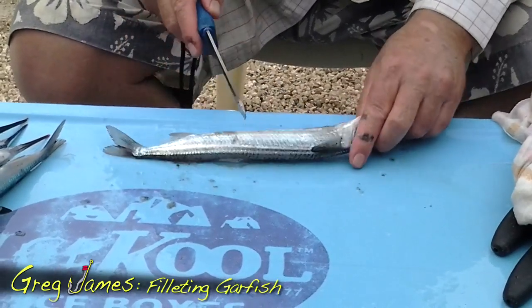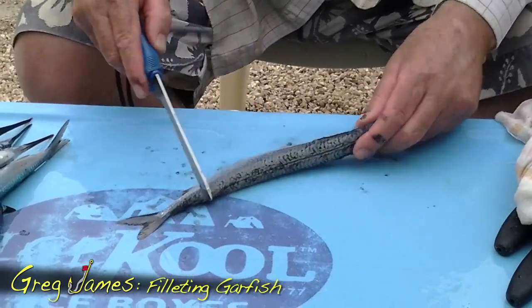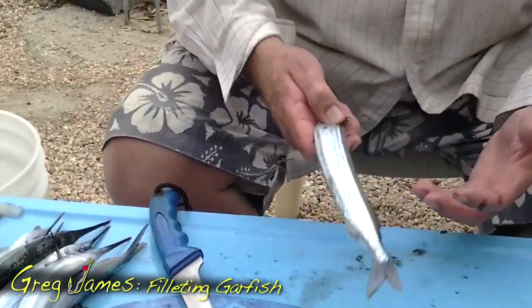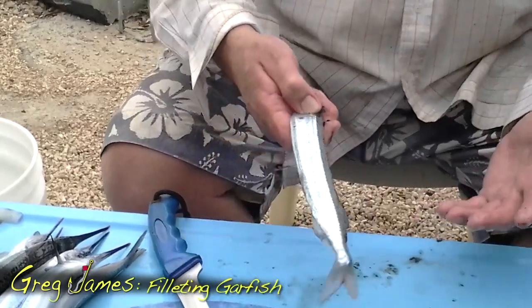So there you are, he's clean. Took all the scales off his tummy as well. Like I said, I've only caught a dozen. Some of you will say, yeah, because you're not a very good fisherman, Greg. That's probably partly true. But the fact is, I only need to catch 12 and I've got feed for 2 or 3 meals.